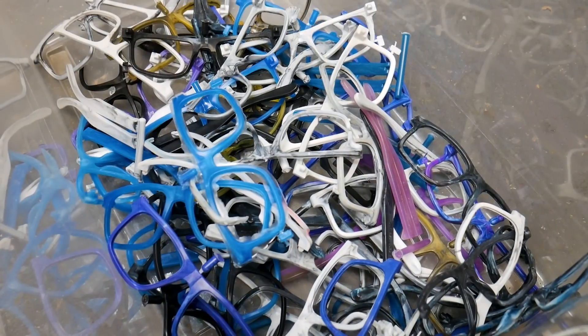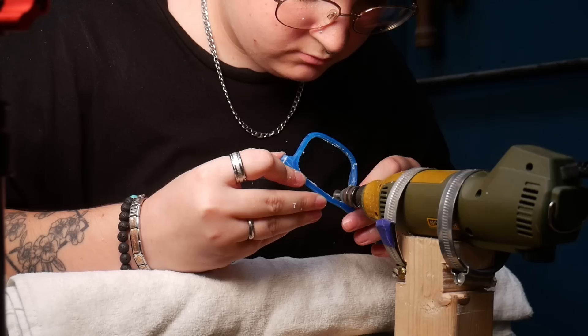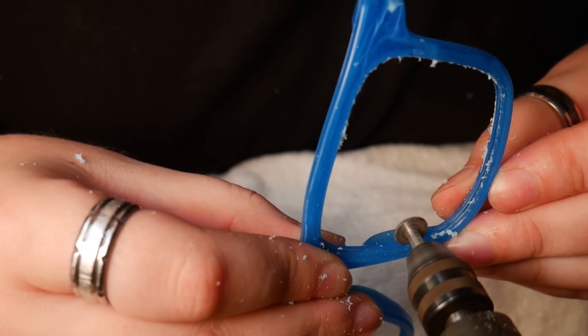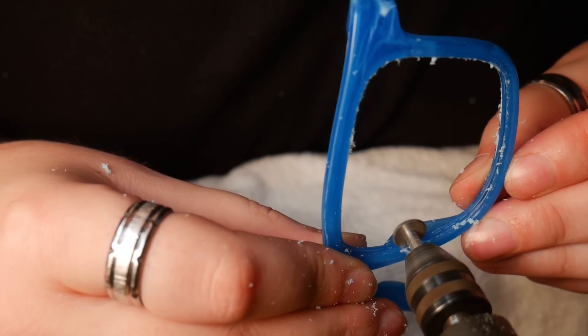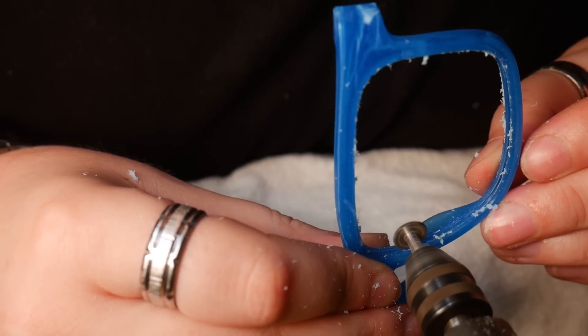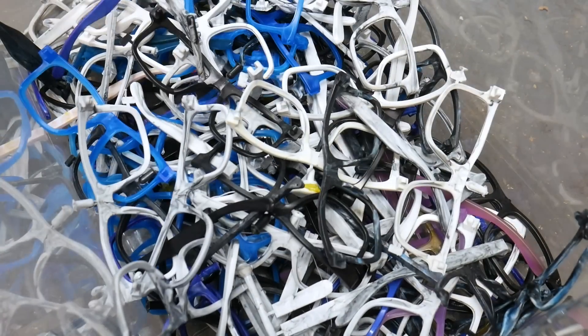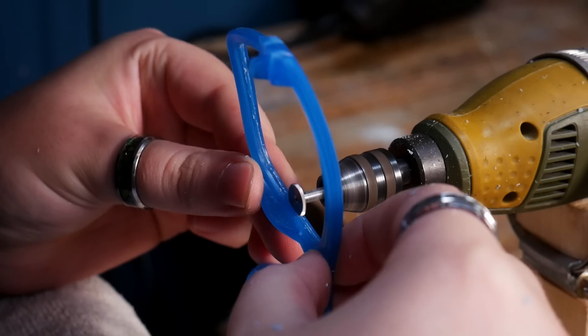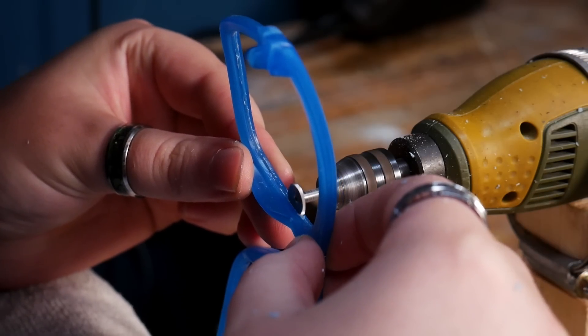We set our workshop tech Hannah onto the task of becoming the sunglasses lens groove cutting extraordinaire. This is just one of those things that needed a ton of practice, so as you can imagine, it meant a lot more frames for the re-grind box. But after a few months of practice and a few modifications to the setup, Hannah can now cut a perfect pair of grooves consistently.